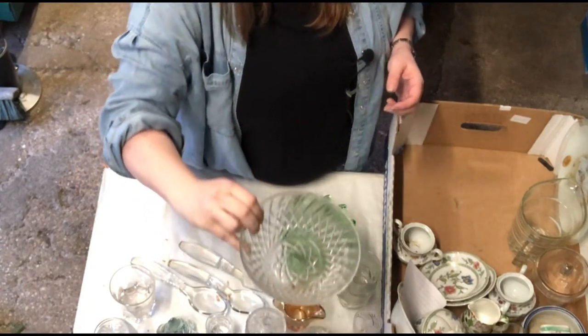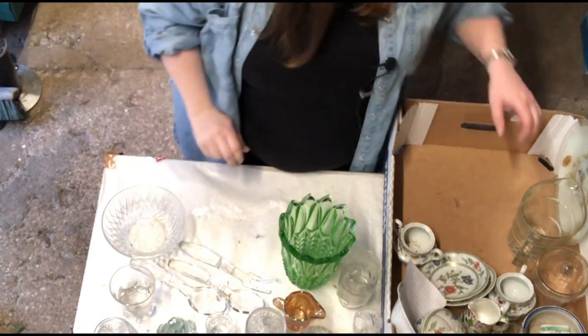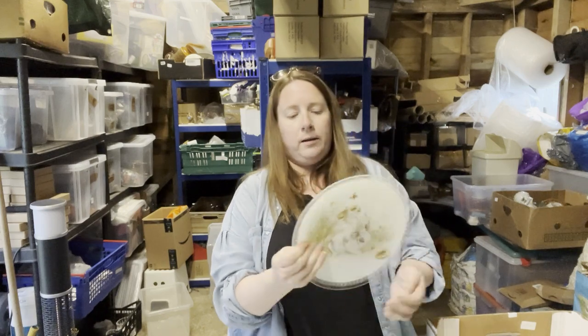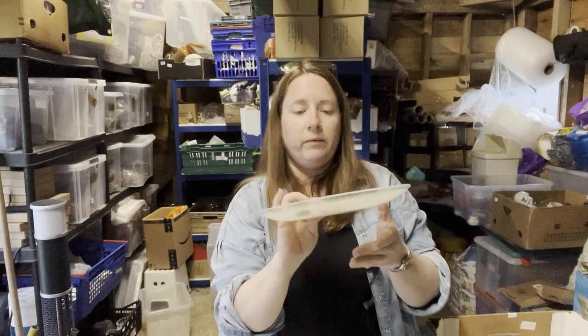It's got a star on the bottom. And a plate — Fiesta Glass, handmade in England, and it's got bunny rabbits on it. Never heard of them. Retro.